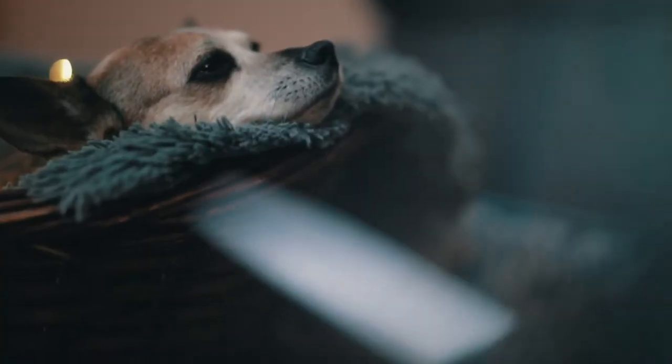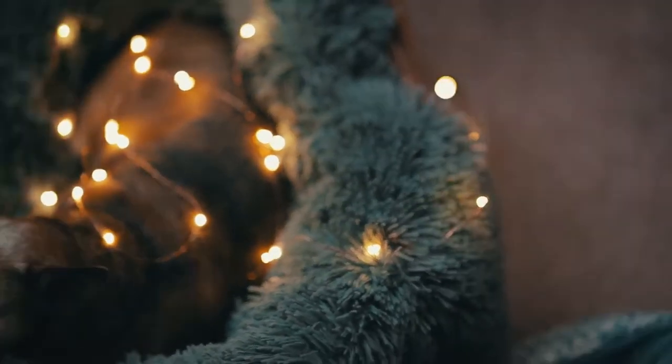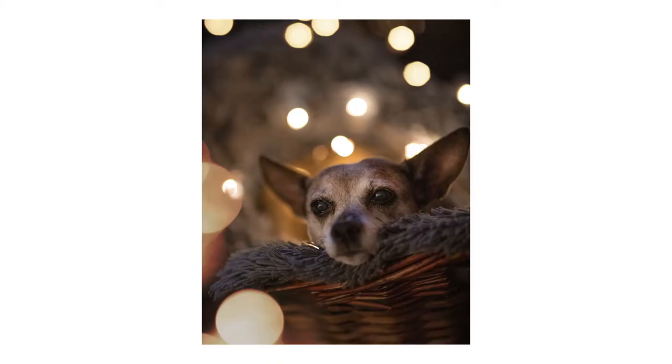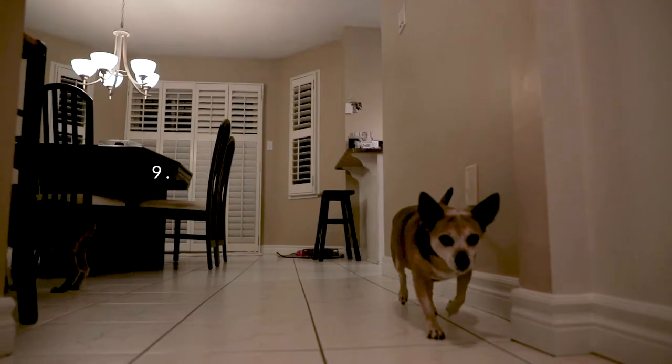Tip number eight: use props. Try using things like fairy lights or prisms — they're both super cheap, at like 25 bucks for both, why not use them? They're a great little prop that you can add in to add a little bit more flair to your pet photos.